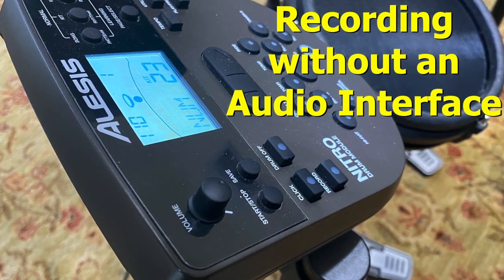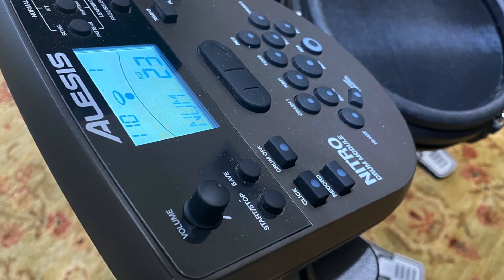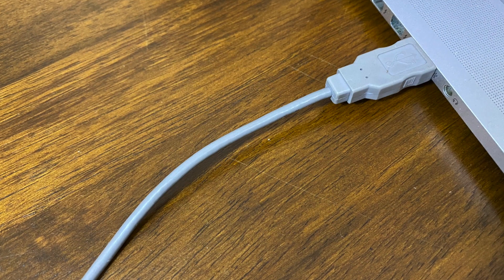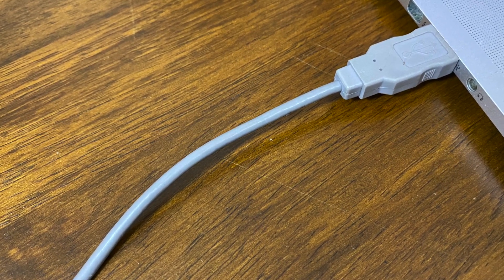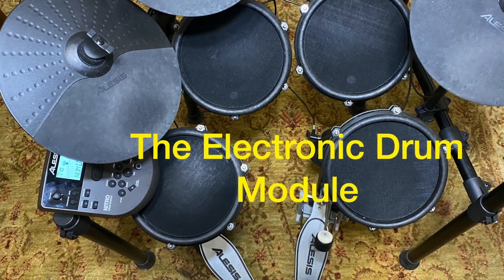Let's take a look at recording without an audio interface. If you want to record your electronic drums without an audio interface, you can connect your drum module to your device hosting GarageBand using a USB cable. Your drums will then be recognized as a software instrument.